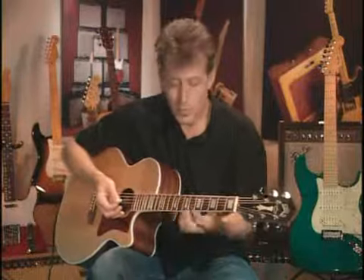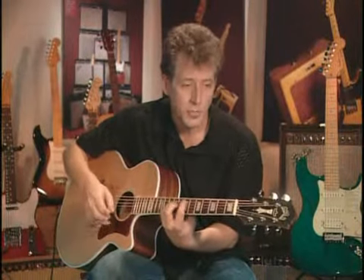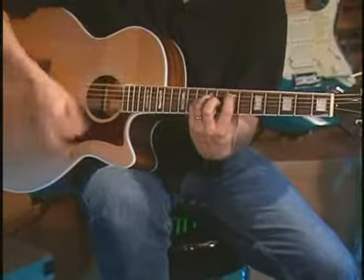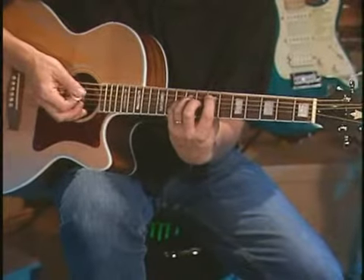The second time through that pattern, I vary my right hand, but my left hand stays exactly the same. The first time through, that's my picking pattern. The second time through, I'm just a little bit more aggressive.